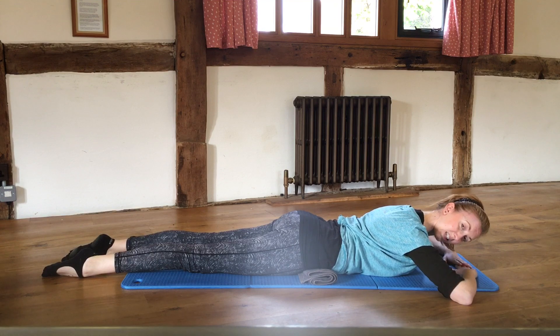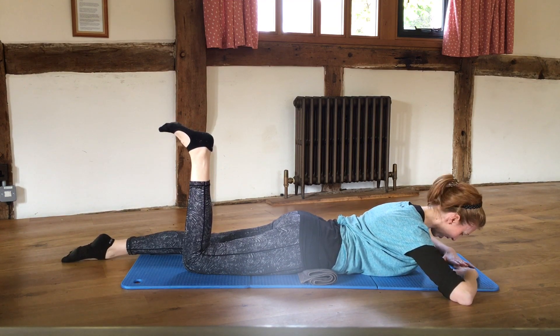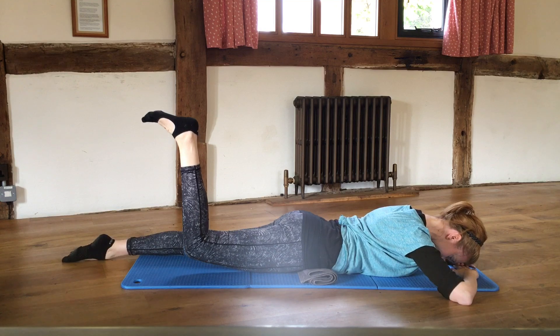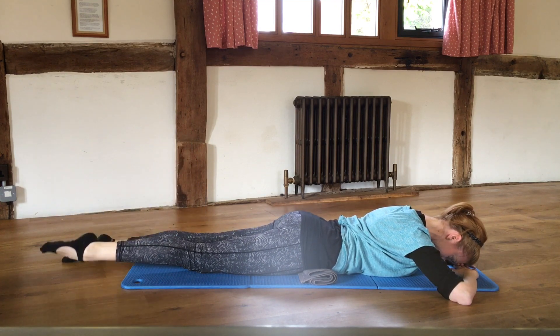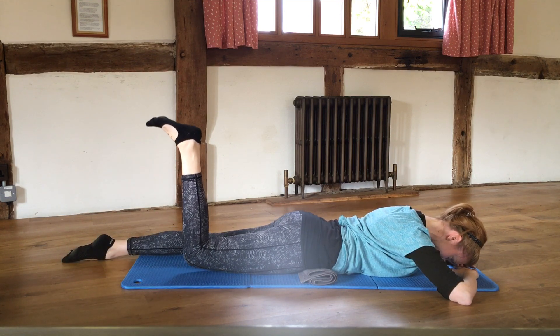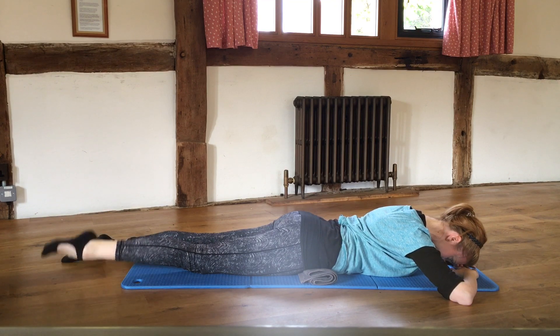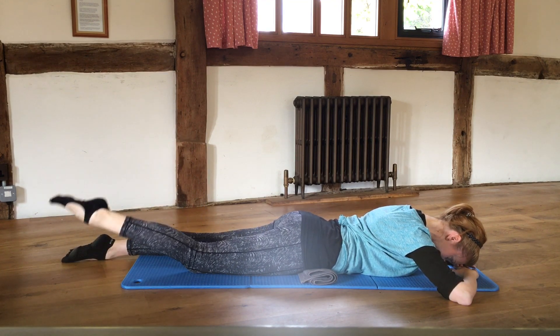Lower that leg down and stay in this position. Bend one knee, then lift the thigh up off the mat just a little bit — not too high — and then lower it back down and return the leg to the floor. So the movement is: bend, lift, lower, return.